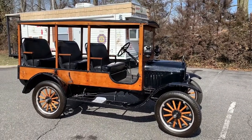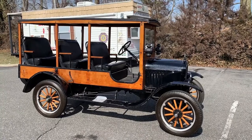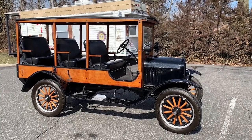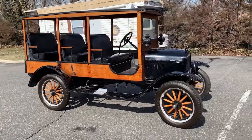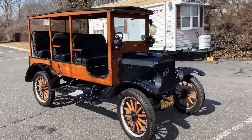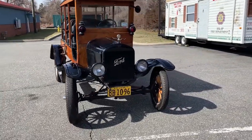This is called the Hack Depot. A little bit of history about it — back in those days, this was used quite often to take passengers from a railroad station to a hotel. It's kind of like a station wagon kind of thing.